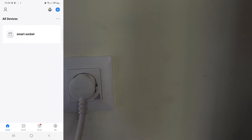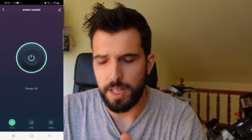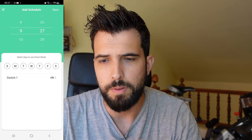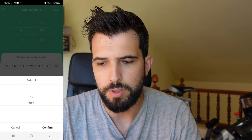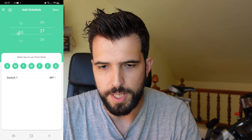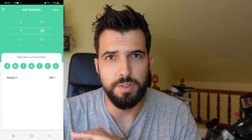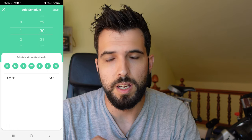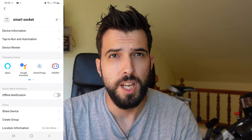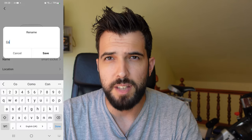Now that we have the switch connected, we can turn it on and off from the mobile phone. We can also connect it to Alexa and program timers for when we want it to start and turn off. I'm going to set it to turn off every day — I select all days and set the time to 1:30. So it will switch off every day at 1:30, which is going to save a lot of energy. I'm also going to rename the switch so I can control it from Alexa — I'll call it 'computer'.